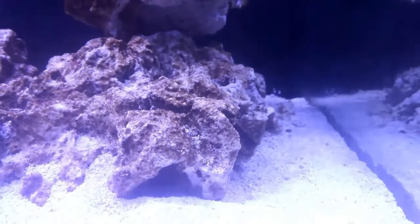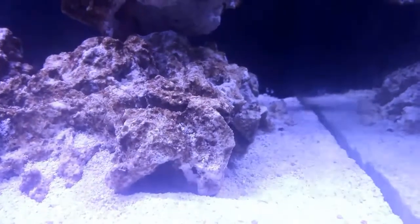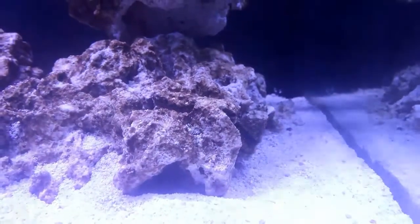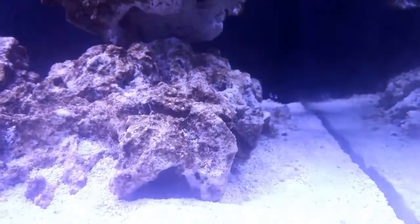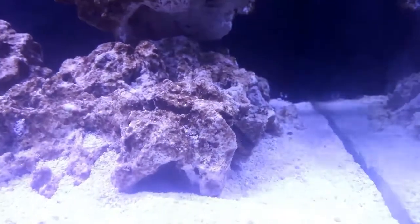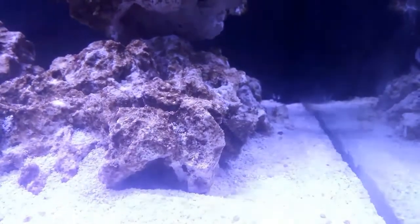As you can see, there's some diatoms going on on the rocks. I think when I had that order come in from reefcleaners.org, some of the livestock has slowly started to die off. I have been trying to find them and take them out as it's been happening — it is causing an issue. But other than that, everybody else in the tank is doing fine and I am managing to keep levels within check.